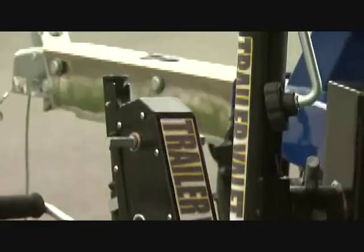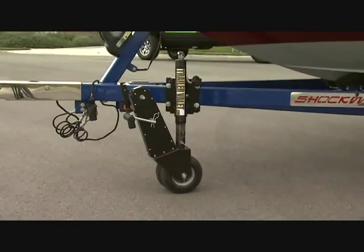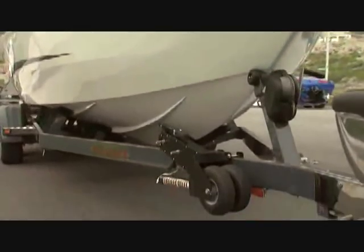The Trailer Valet works on most trailers and can be used on either side of your tongue. It is the perfect accessory for anyone that wants a hassle-free towing experience.